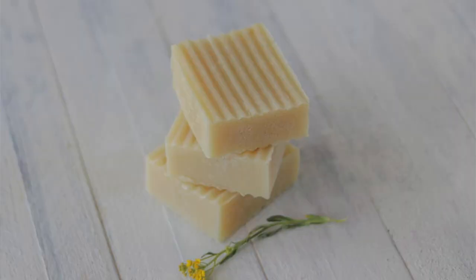As far as cleansing properties, tallow is gently cleansing — it is cleansing, but it's gentle. If you're familiar with coconut oil in soap, that is very cleansing but can also be a little bit on the harsh side. For example, if you were to make soap with only coconut oil, that's very cleansing and it might be a bit much to use on your skin.